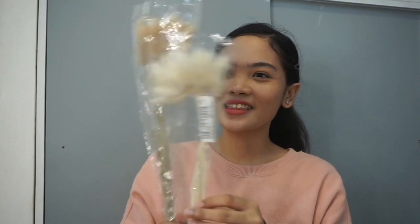Next are these rabbit hairtail grass items. They're actually real dried grass — 20 pieces each. I got them in white and brown coffee color. They're cute! Just be careful when opening them because the tips are a bit delicate and thin.